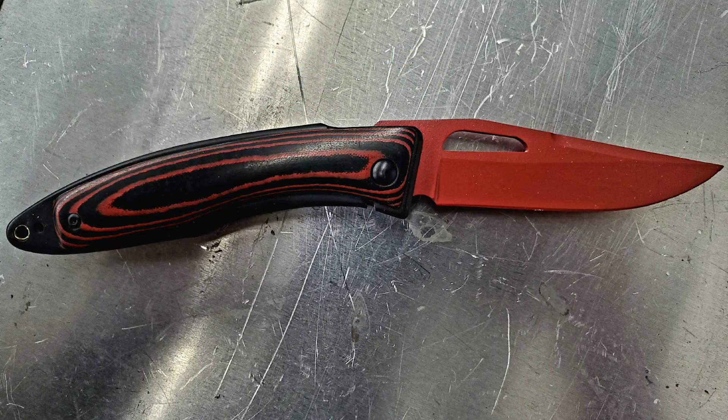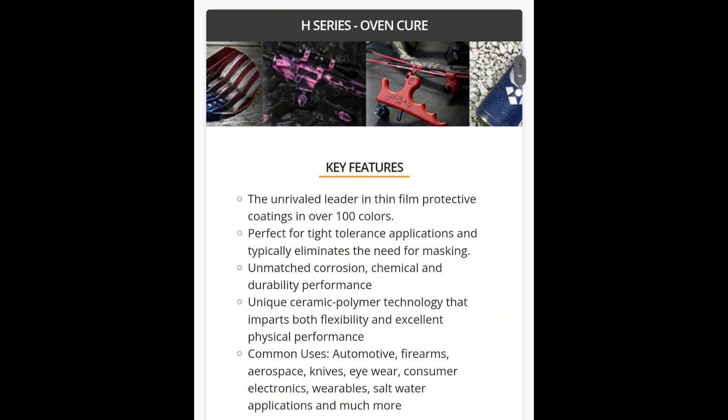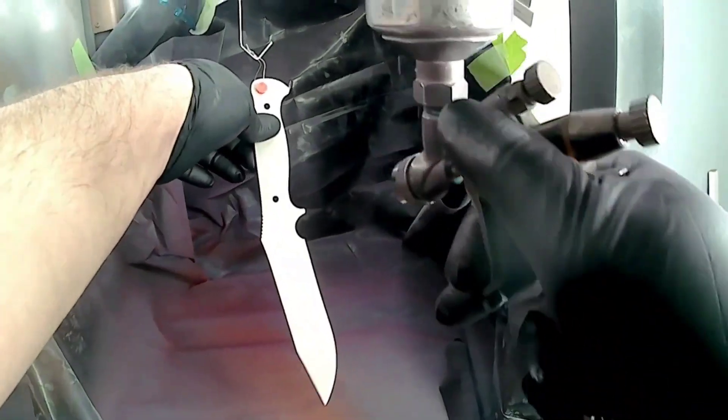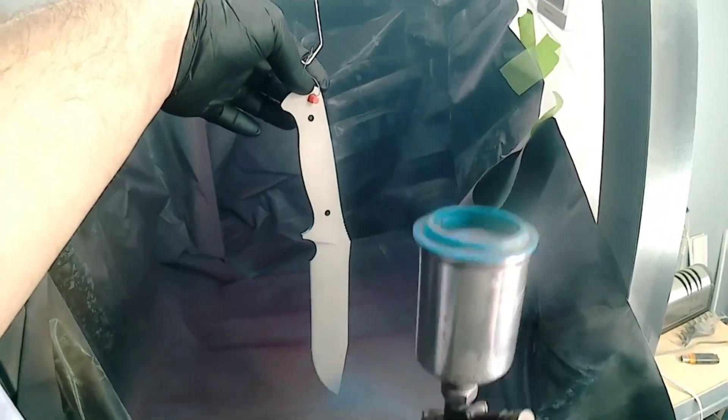Today I wanted to touch on how to choose the right Cerakote for the right job. There are multiple different types of Cerakote. The one people are most familiar with is H-Series. H-Series has good corrosion resistance, good durability and hardness, decent UV stability, good chemical resistance, and decent thermal stability as well. This is the most used coating you're going to find when it comes to Cerakote.